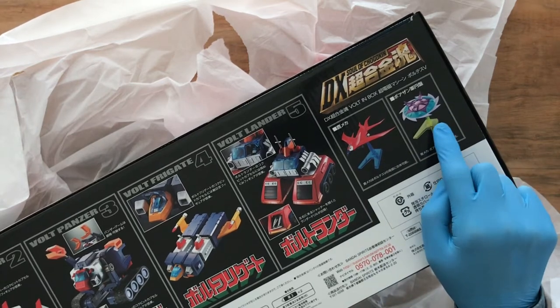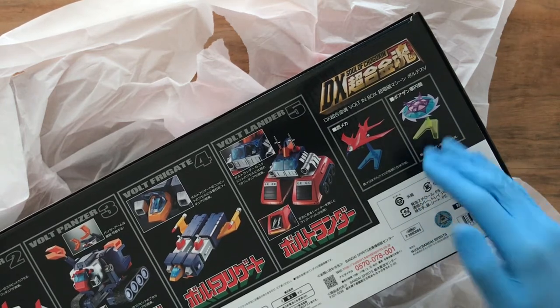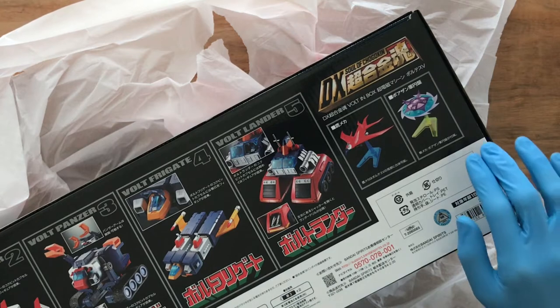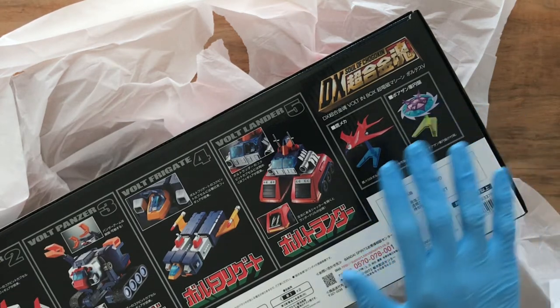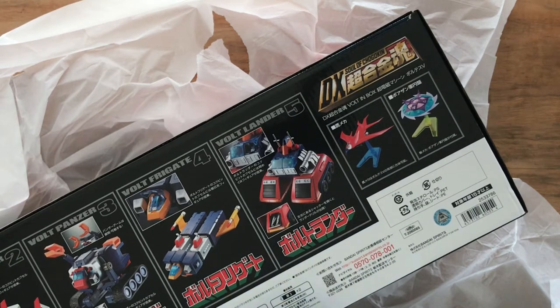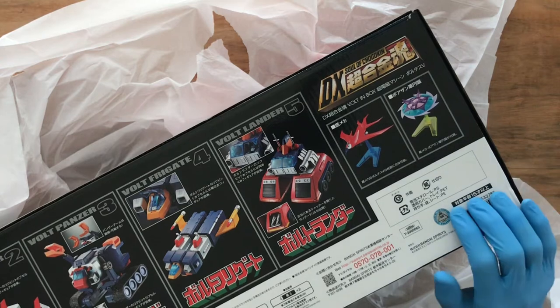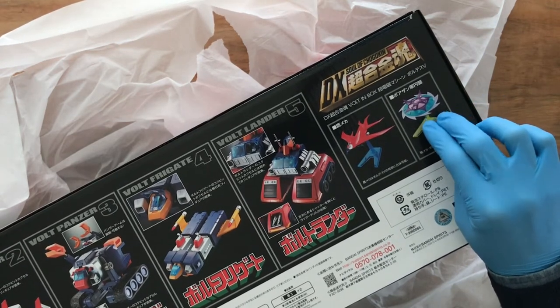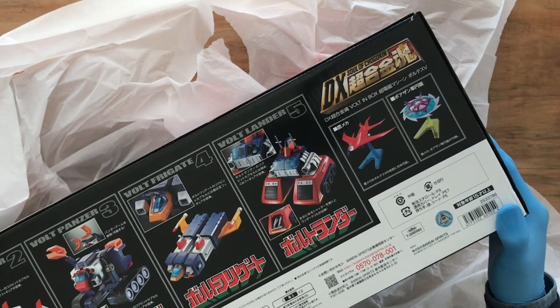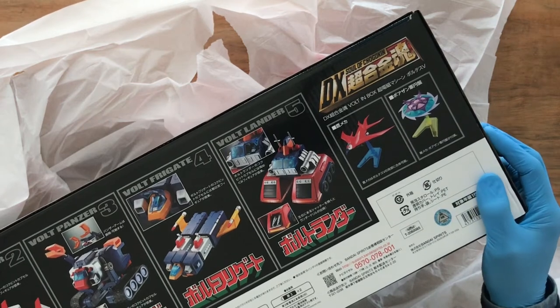They also added in the box, among the collectibles, a spaceship. This is a Bosanian spaceship, which is the antagonist cast of the series — and so those that the robot Voltus V was battling against, they're called the Bosanian Empire army. This is one of those generic spaceships that they use to combat Voltus V, and they've included that in the box as well.